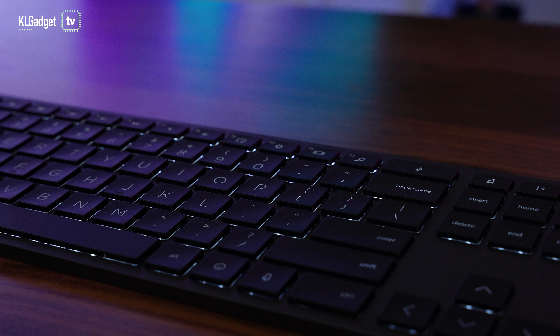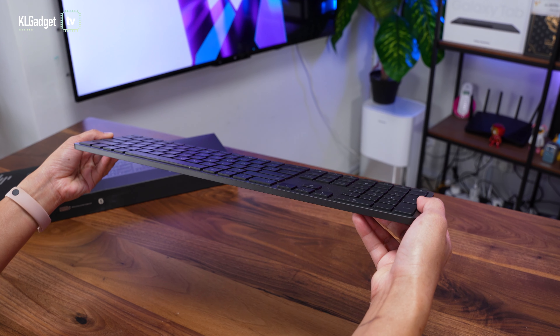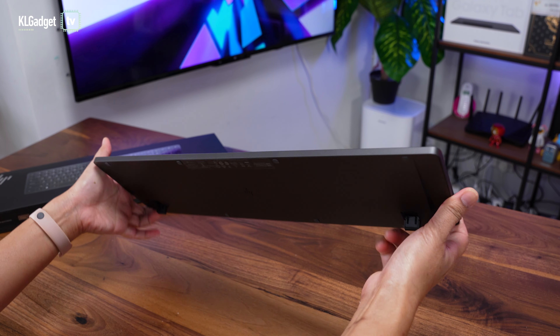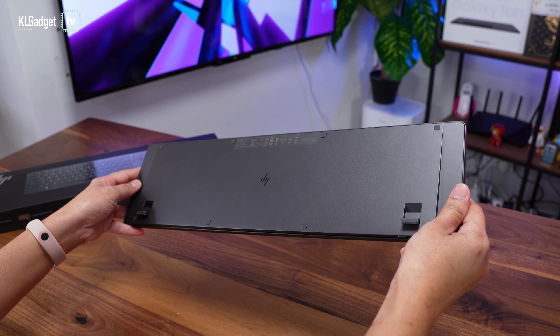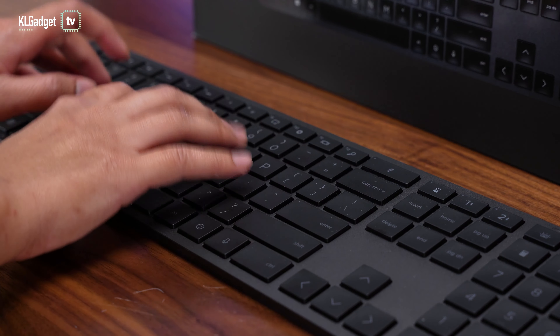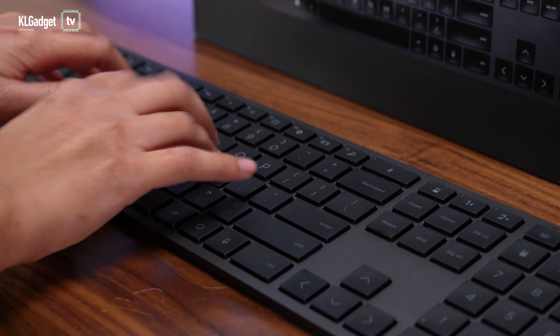This keyboard is backlit — it has a really bright and nice white color backlighting that I really like. Now this keyboard is also very sturdily built. It is built with pretty much the very same materials as Apple's Magic Keyboard, so it doesn't have any flex at all. It's very sturdy and it also doesn't move around the table as you're hammering really hard on it.